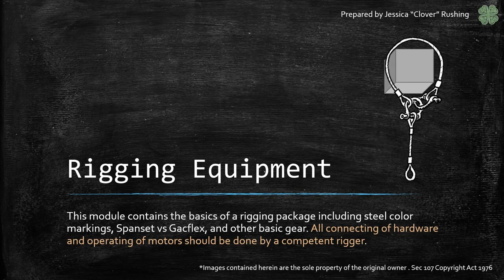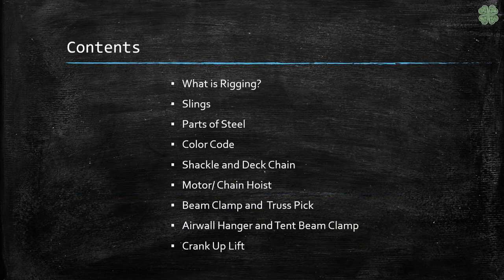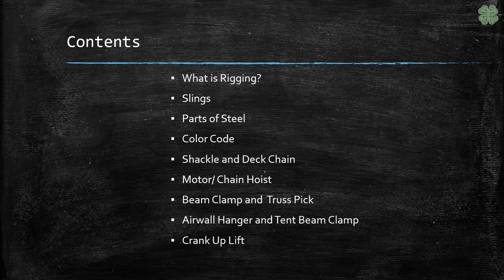Welcome to Rigging Equipment. This module covers the basics of what rigging is and the hardware used to do it. It is important to note that all connecting of hardware should be done by a competent rigger. As always, there is more than just what's covered in this video, so please do research to find out more information.